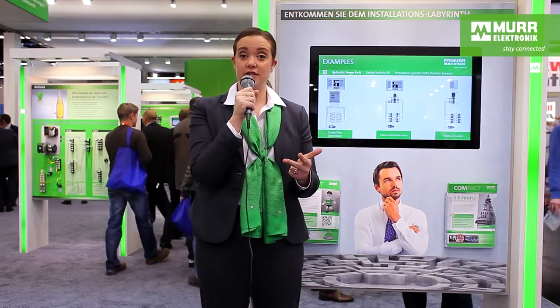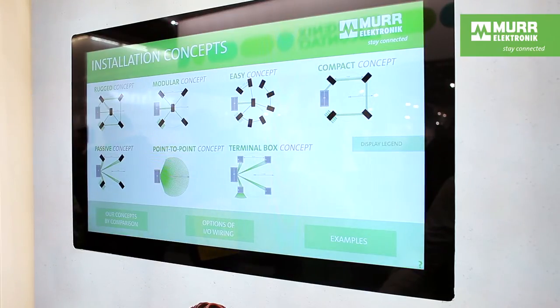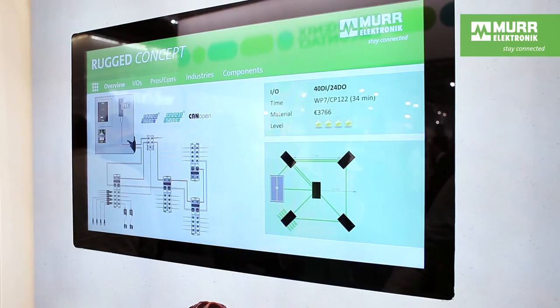Some relevant questions today are: how much do the products cost? What kind of downtime can you save? What about the installation costs with time and effort? These were questions of philosophy. Here we have compared installation concepts based on a single example — a machine with 40 digital inputs and 24 outputs. Here we can see lots of different examples of how you can wire the system, starting from single wiring connections up to passive distribution to field bus systems. For each example, you can see how much time, money, and expertise it costs. This way you can get out of the installation maze.